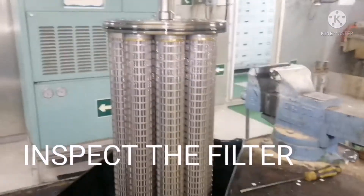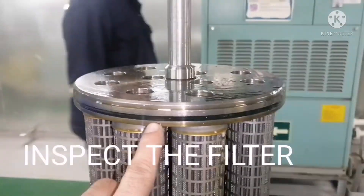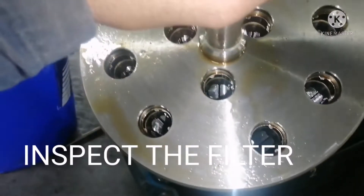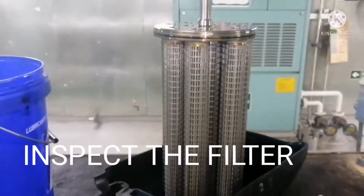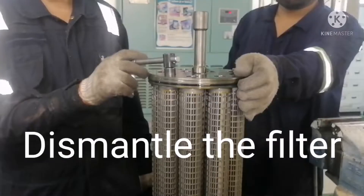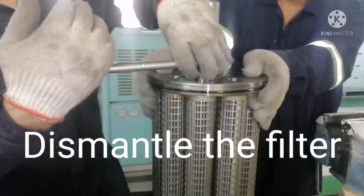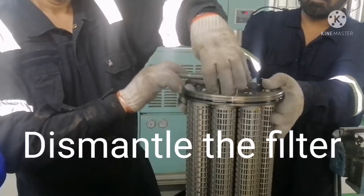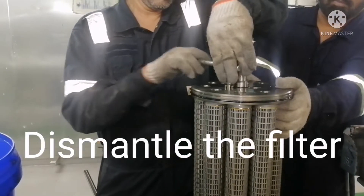This is the filter unit that we are going to dismantle. Always check the O-ring condition all around, check the top cover for any damage, and check the filter for any abnormalities. Now I'm going to dismantle it. There is a special ratchet tool to dismantle this filter — all you need to do is just loosen it with very little effort.